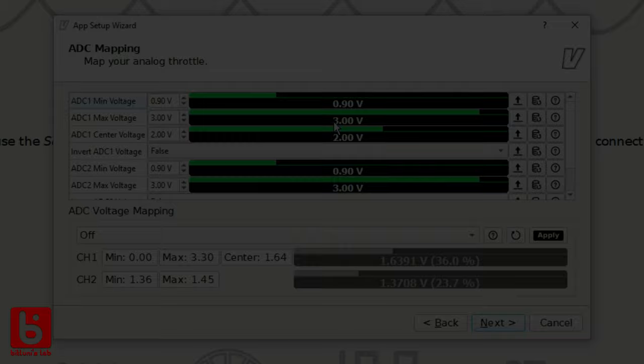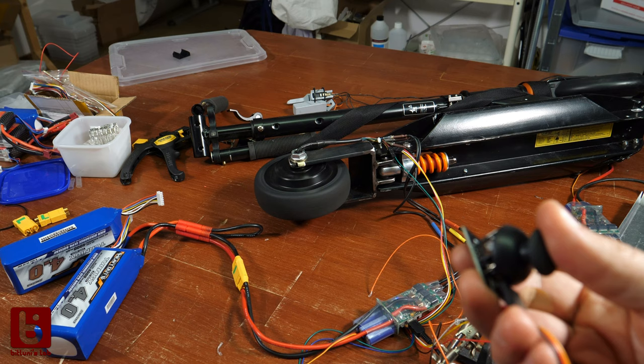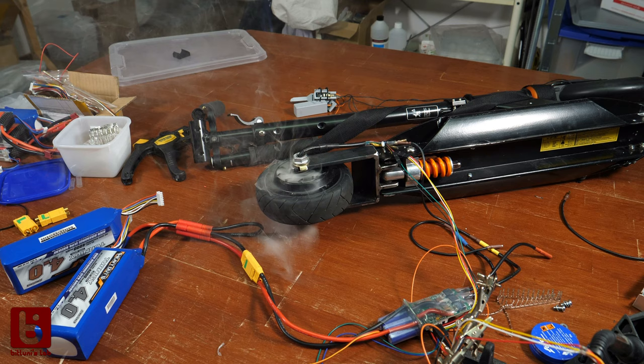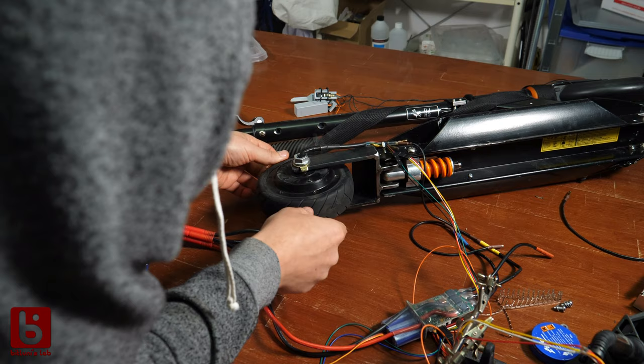But I also encountered a problem configuring the analog input. It somehow ignored the current reverse setting and went full throttle when the stick was idle. This, combined with no proper current limits and a battery pack that was about 20V too high, led to a catastrophic failure I unbelievably didn't catch on camera. But I was able to capture the magic smoke escaping the motor. The controller and the motor were fried. That set me back 150 bucks — one of my more expensive fails so far. But it's a toll the maker gods take from time to time.